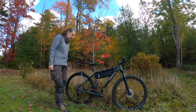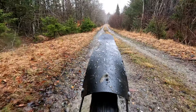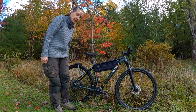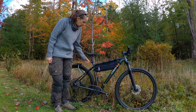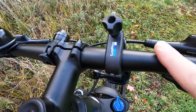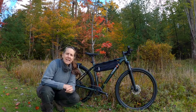It was the Ass Saver Win Wing — I believe it's the gravel edition — and that made a really big difference actually. No more dirty butt. I threw on a few little lights, a bell, and my camera mounts. And then that was all I really did at first.